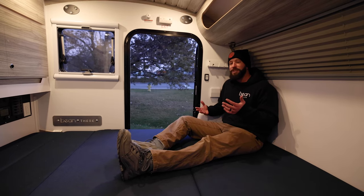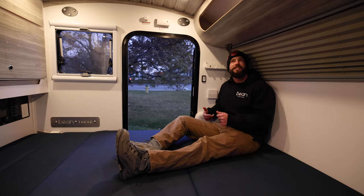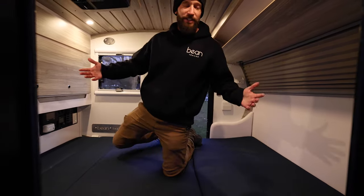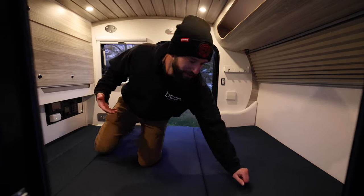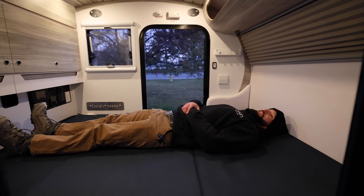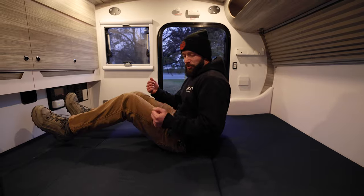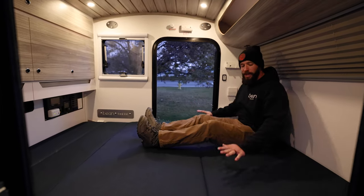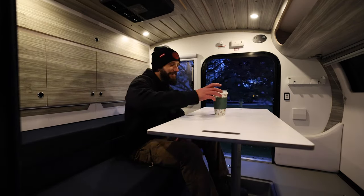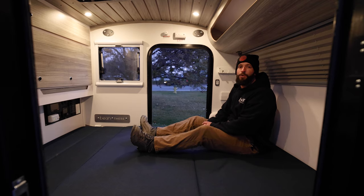Looking at the sleeping area inside the Bean, one of the things we really love is the headroom. Even up here under the front cubby there's plenty of room to sit up, and in the center of the trailer you can kneel comfortably. Plenty of room to move around — you don't have to worry about hitting your head. When it comes to actually sleeping, you don't have to set up the bed; it's already ready to go and you have a nice spacious queen-size mattress to lay on. As far as hanging out inside the trailer, you do have the option to convert the bed into a couch and convert the floor storage into a tabletop, so you can still convert the Bean to a comfortable seating area.